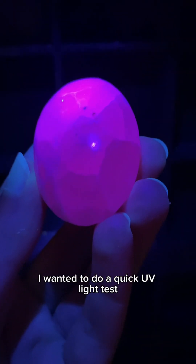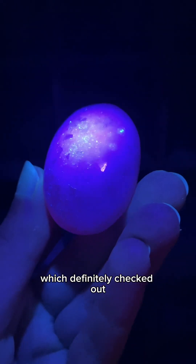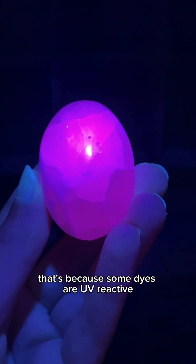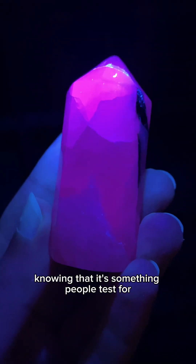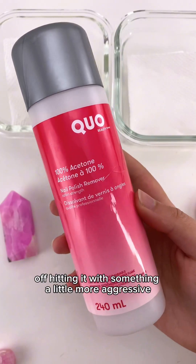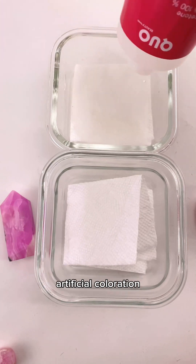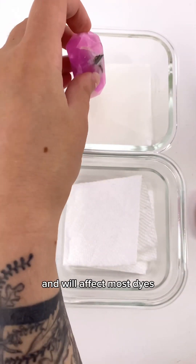Before we dive into this, I wanted to do a quick UV light test, which definitely checked out, but you should know this isn't actually a reliable method. That's because some dyes are UV reactive, and manufacturers will sometimes use these knowing that it's something people test for. You're better off hitting it with something a little more aggressive like acetone or rubbing alcohol. Acetone might not catch every instance of artificial coloration, but it is the better of the two and will affect most dyes.